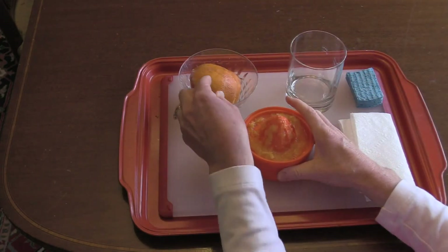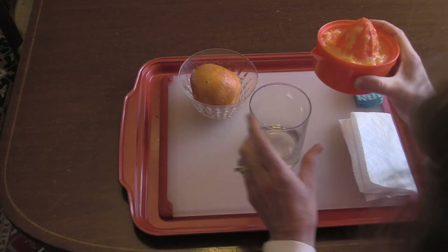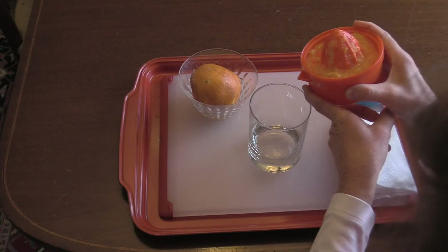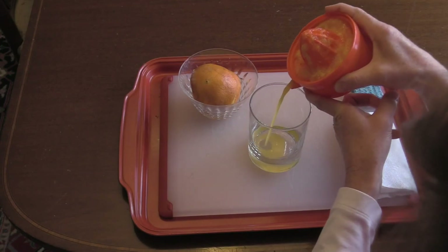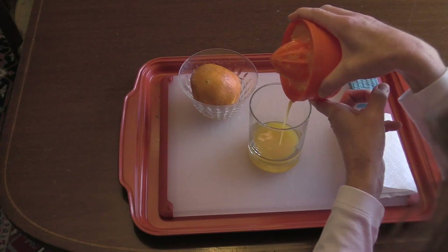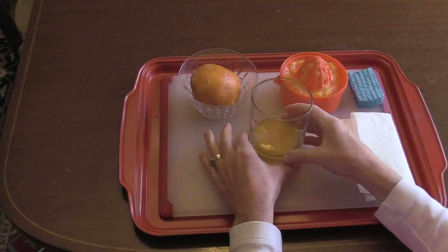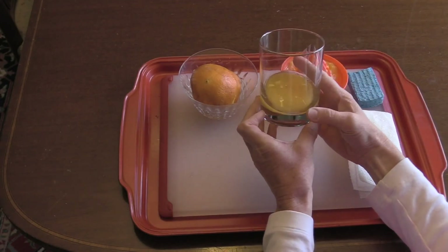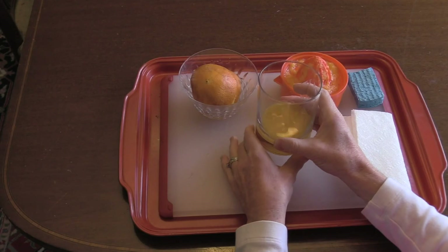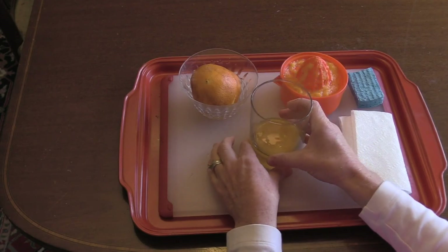When both oranges are empty from juice, we take our juicer and pour the juice into a cup. And then you can see that we made orange juice. You can try it for yourself. Enjoy your orange juice.